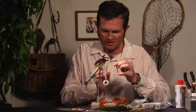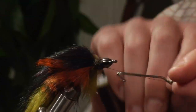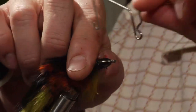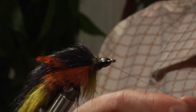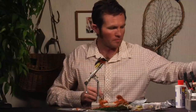Then you can either whip finish this or half hitch it however you wish. I'm going to go ahead and give it a quick whip finish. Nothing too major. And that's almost the Quad Bunny.